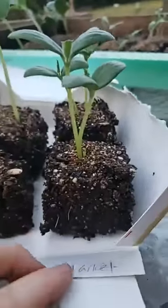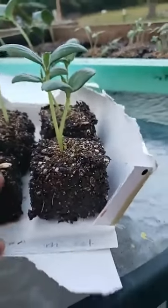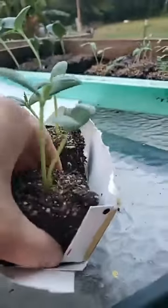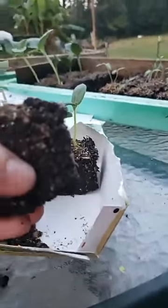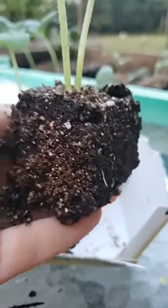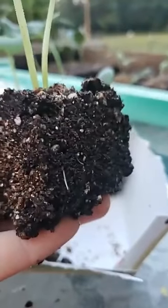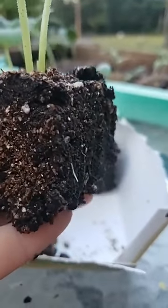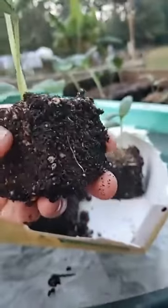These ones are kind of soft, but you can see the roots that have just started to poke out the side. This is what air pruning is — it stops growing once it reaches the air, and it stops itself from being root bound.